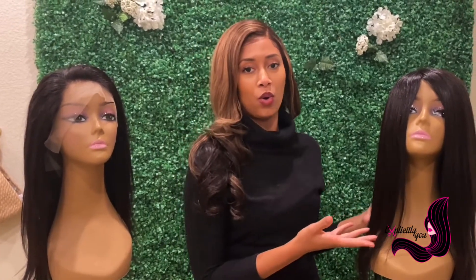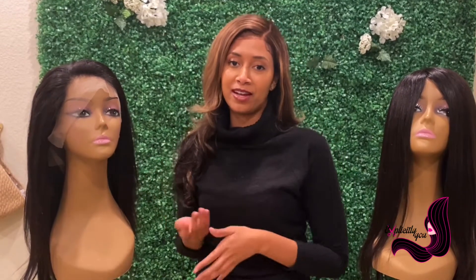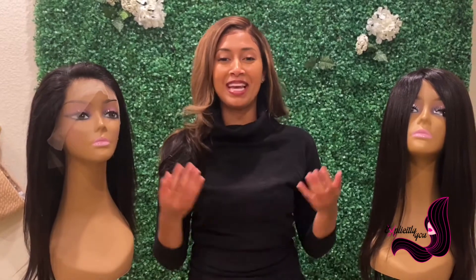Today we have the difference between a medical grade wig — or what we call a cranial prosthesis — versus a regular lace front. Here at Explicitly You, we carry a variety of wigs and we are also licensed to accept medical insurance to help women and men dealing with cancer, alopecia, burns, or anything that might cause hair loss.